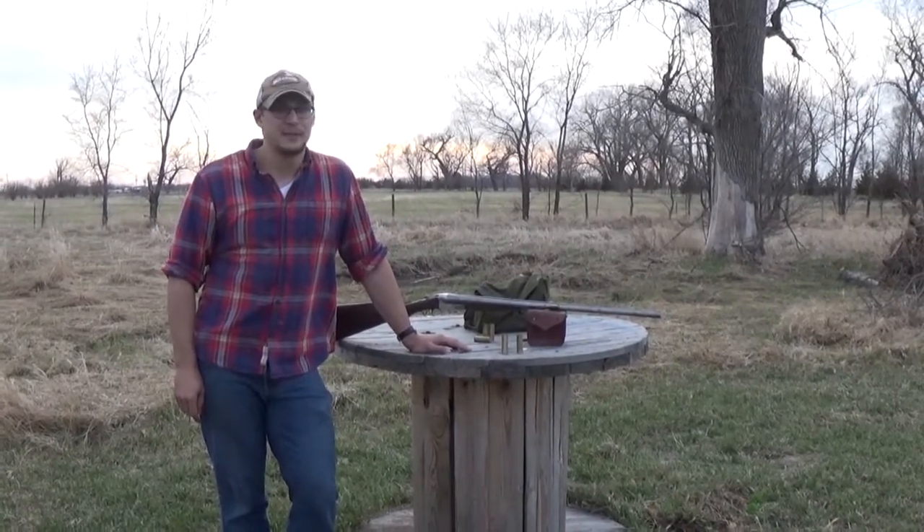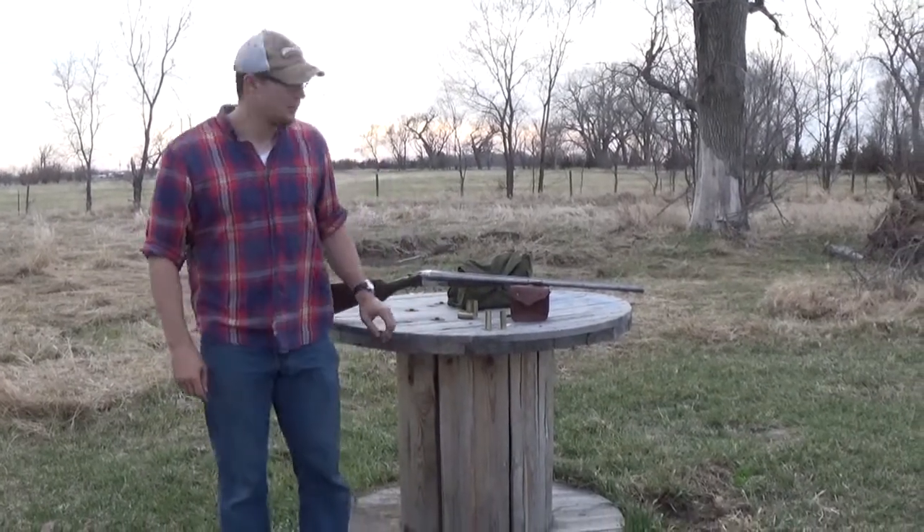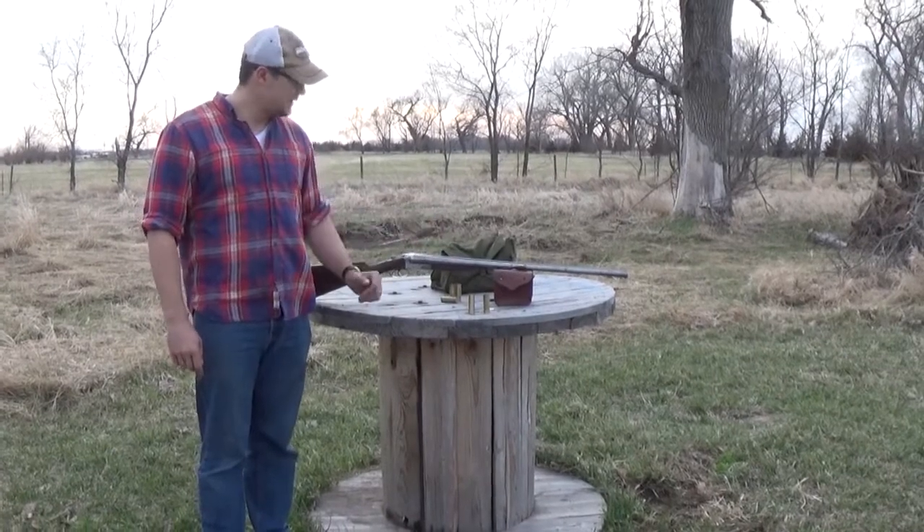If you're interested in black powder only shotguns, collecting and shooting antiques, there are two things you want to look for. One: it doesn't have to be pretty. In fact, I almost like the way it looks.